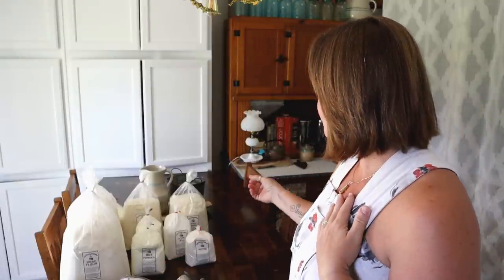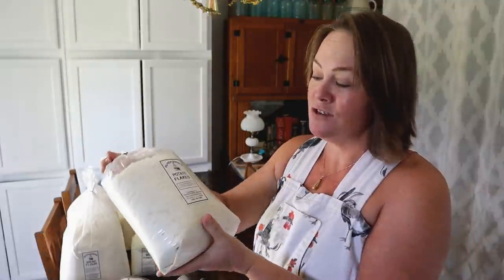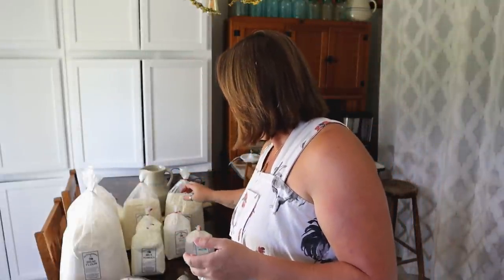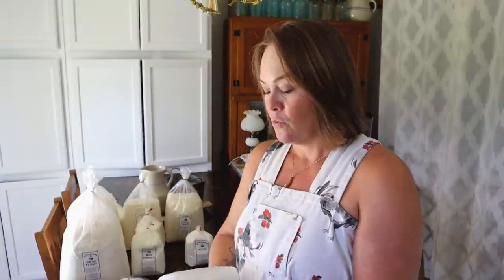I also picked up potato flakes — you can use them for thickening soups or in breads. The other thing I was specifically looking for was clear gel, which is a type of modified cornstarch designed to hold up to being canned. I have several soups I want to can that use clear gel. Regular cornstarch won't hold up — it'll just be runny when it comes out of the jar. You can omit it and thicken when you reheat, but clear gel is the proper solution.